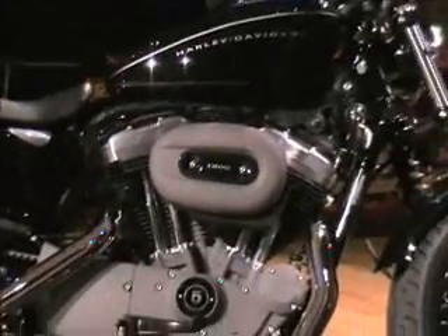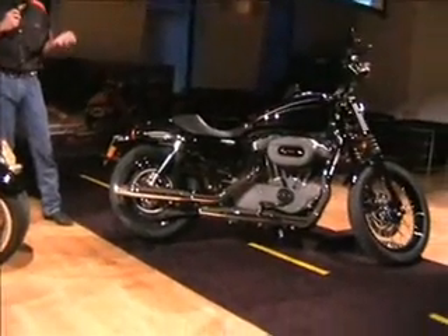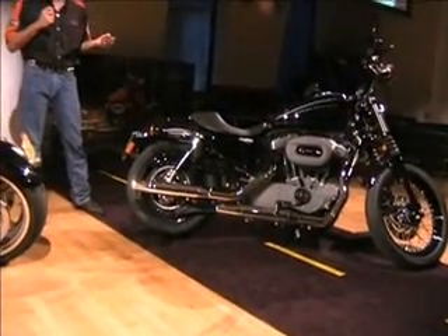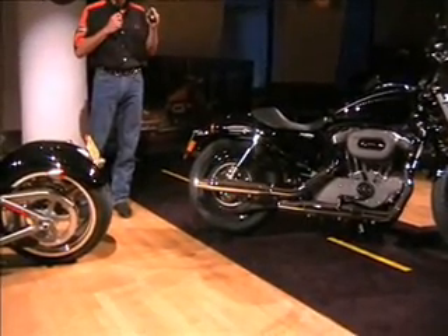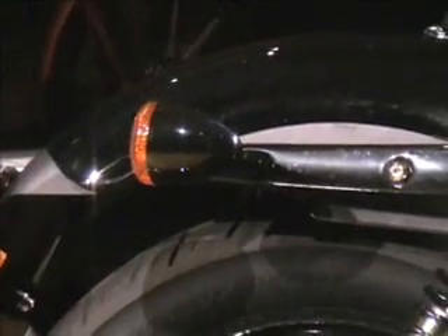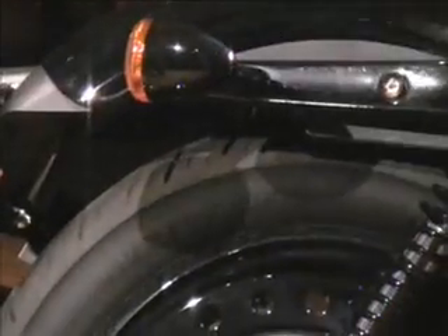For Europe we have a new license plate or LP module — this was required by European law. But the one thing we really wanted to hold onto was the lack of a tail light. This bike has so much character; we've got to have that short fender — we had to ship it without a traditional tail light because it just looks so cool. So we managed to come up with some new patented technology where we have a turn signal embedded in the inside of this housing, but also have the brake light and the tail light surrounding it. LED technology — new and patented — new for us for the 2008 model. Really proud of it.